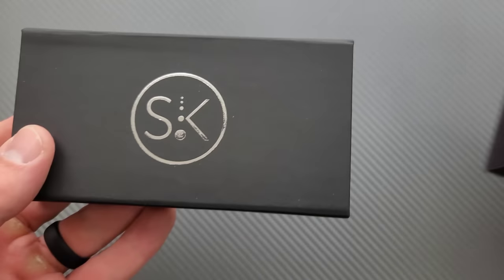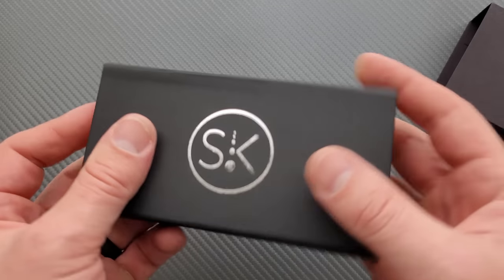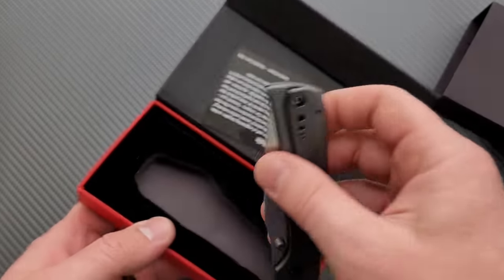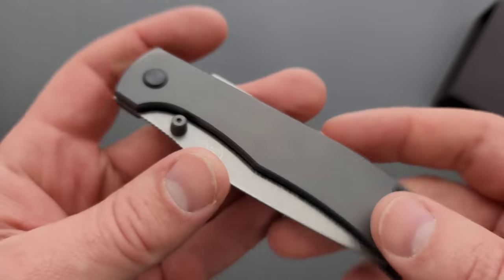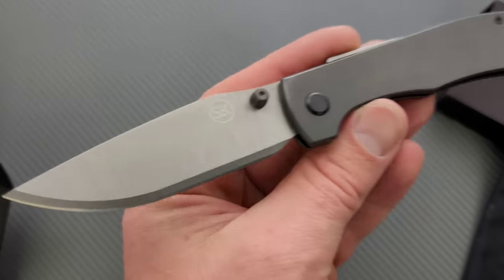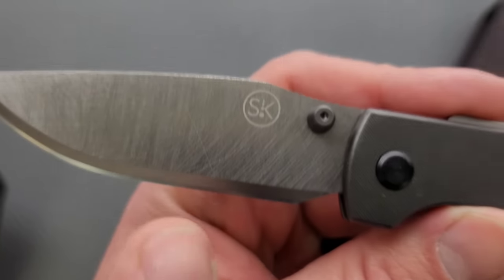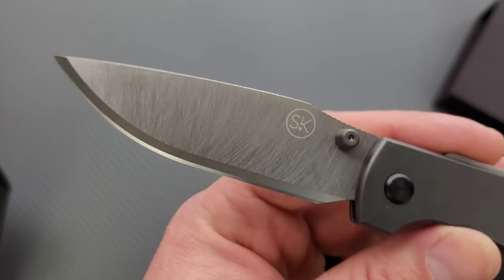We have another Sandrine knife here, and this is going to be a newer model. This is called the Monza. Right off the bat, they insist on this finish. Sandrine knives, you guys do some really interesting stuff, but I don't think it's possible that you have not heard from the knife community about this.